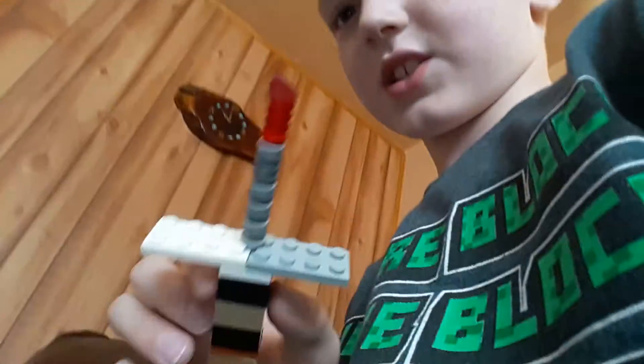Anyways, on to the next thing - an extremely wimpy bloody knife. It's part of the review, it's Lego. It is made out of the wimpiest Lego pieces that you can find in the universe - don't ask me why I did this, but I did.